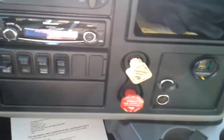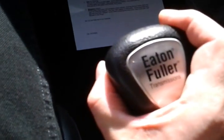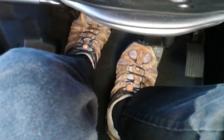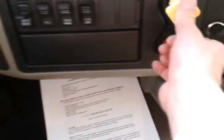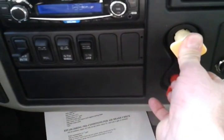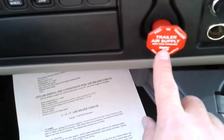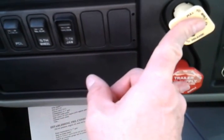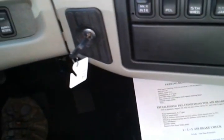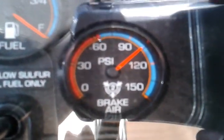We'll step back down on the clutch, then establish the preconditions for the air brake check: keeping the transmission in first gear, stepping lightly on the brake pedal, and pushing our yellow valve in. Now we have both the parking brake valve and the trailer air supply valve in the in position. We'll wait until our air pressure builds back up to 120 pounds.